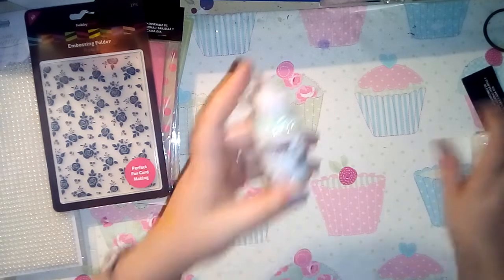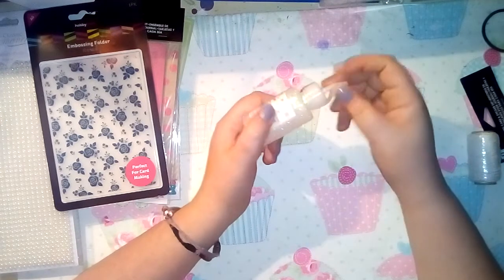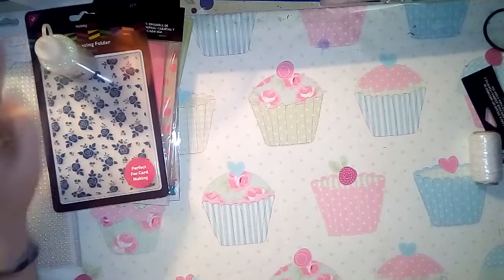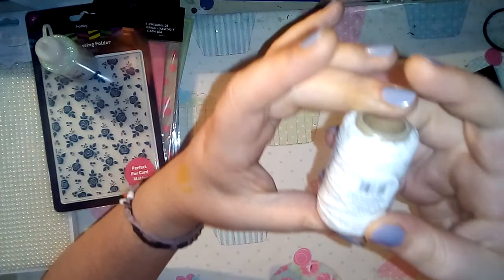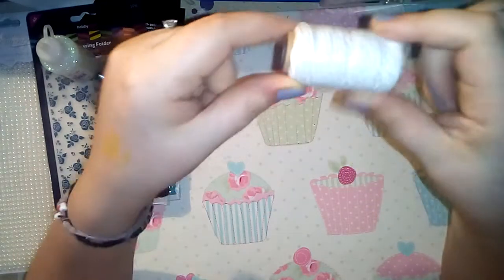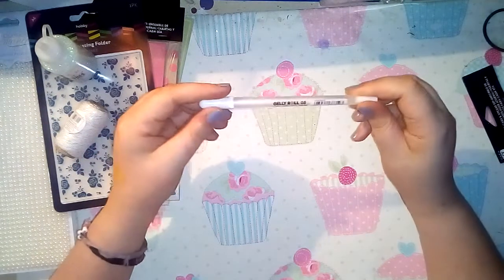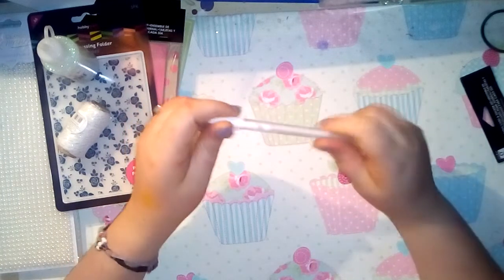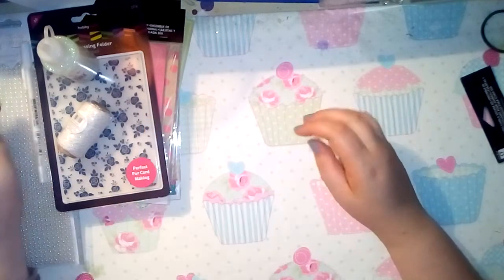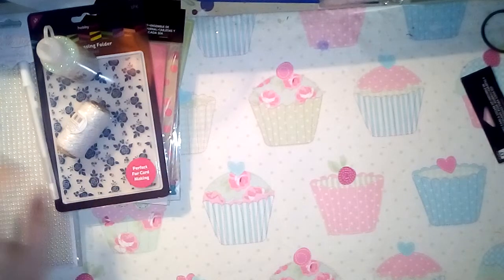I then picked up a Hobbycraft glitter glue in the iridescent colour, because it was the one that ran out first from my single pen glitter glues - I absolutely love iridescent. That one was a pound. I also picked up silver and white twine from the Winter Wonderland clearance section because you can never have enough baker's twine. Then I grabbed a Sakura Jelly Roll pen in white because my scrapbook with my boyfriend uses black paper, so white gel pens are very handy.